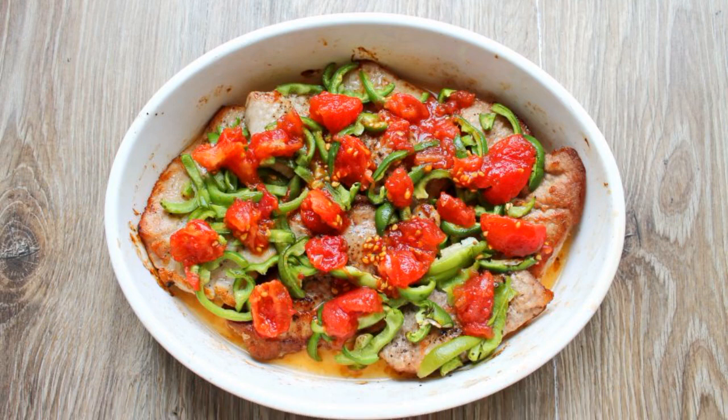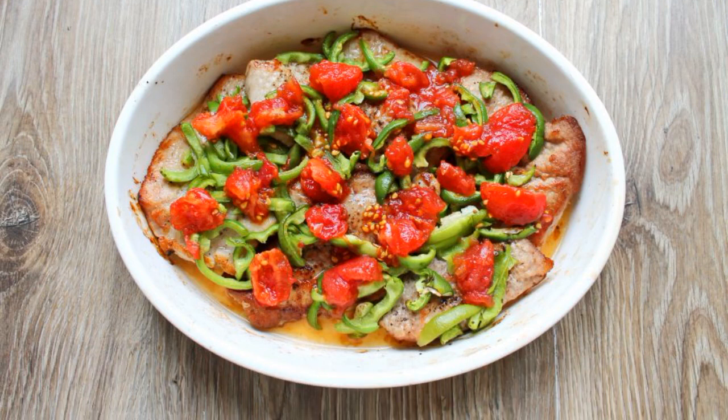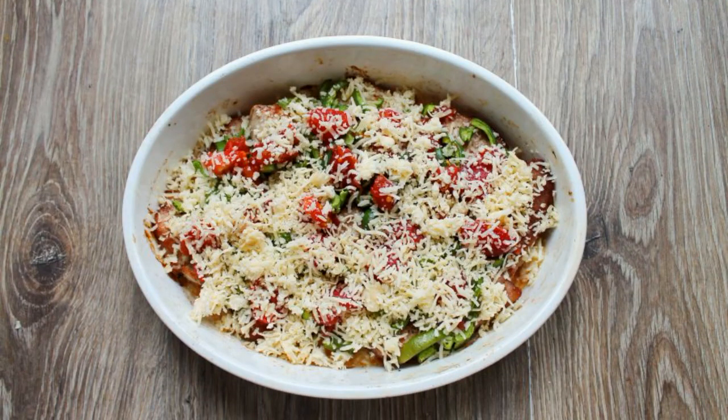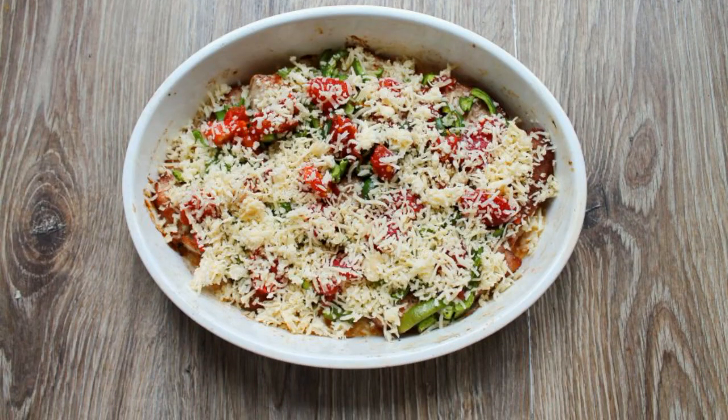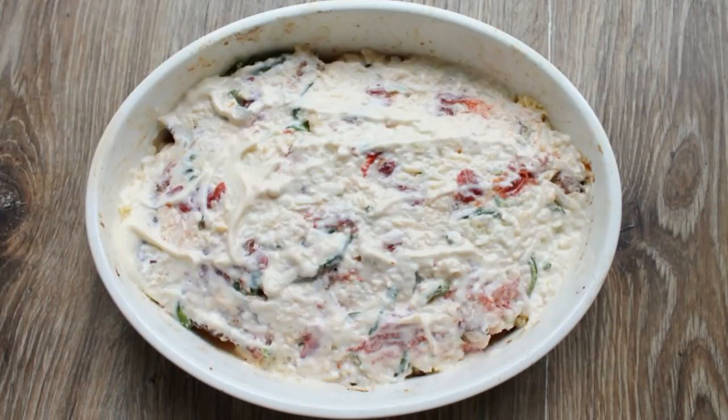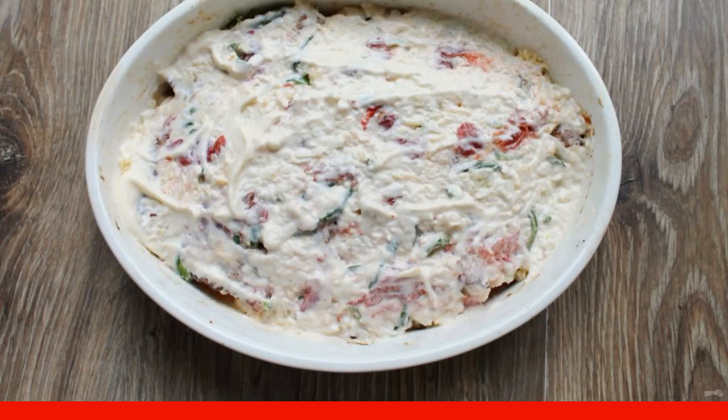Remove the skin from the pickled tomatoes and cut them. Put them on top of the meat with pepper. Grate the cheese on a medium grater and sprinkle the top of the meat and vegetables. Peel the onion, grate it on a coarse grater, mix with mayonnaise, and grease the top.